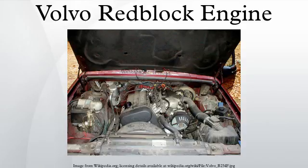Introduced in 1989 for the 740 GLE, the 16-valve red block motors were offered in both a 2.0-litre turbo and a 2.3-litre 154-horsepower naturally aspirated version. The head was designed for Volvo by Porsche. In addition to the 16-valve head, these motors were equipped with twin counter-rotating external balance shafts, and the engine block itself differs from the 8V red block.